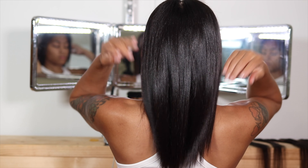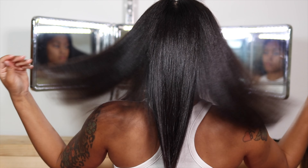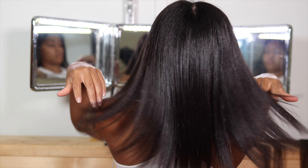Hey y'all, welcome back to my channel. Don't forget to hit that subscribe button if you are new. I'm going to show you guys how I take my natural hair from this to this using yaki texture tape-ins from Eayon Hair. It looks so freaking good, so let's get right into it.